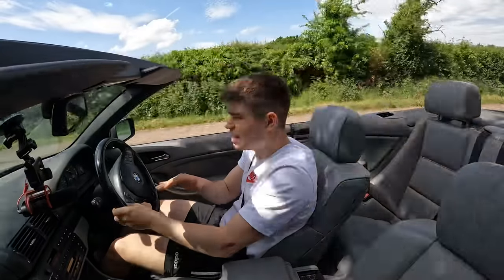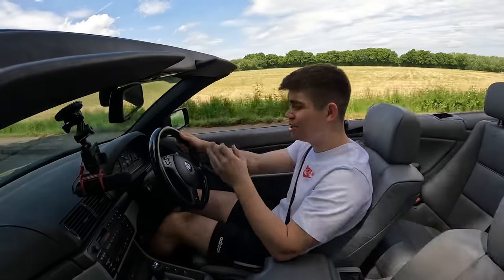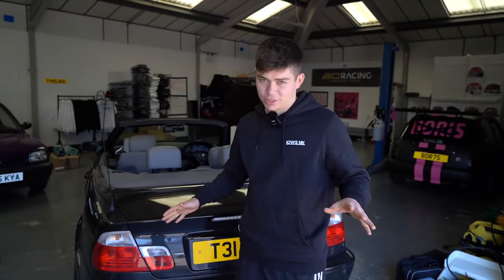This universal muffler from Valvetronic Designs doesn't completely cut out the noise when the valves are closed — you can still hear the exhaust note and it is probably louder than standard. But when the valves are open, it does make a massive change to the tone and the general sound of it. I have to say, I'm really happy with it. I am absolutely in love with the exhaust on this car.